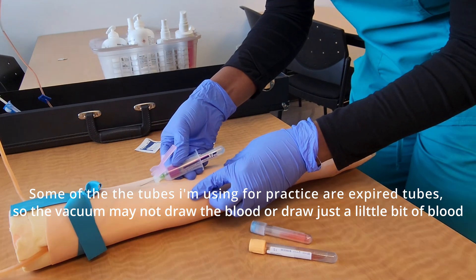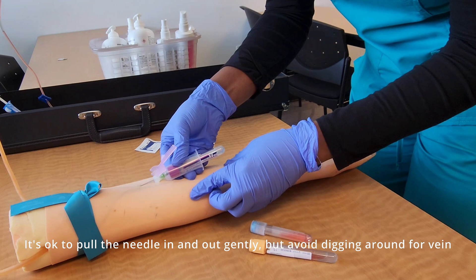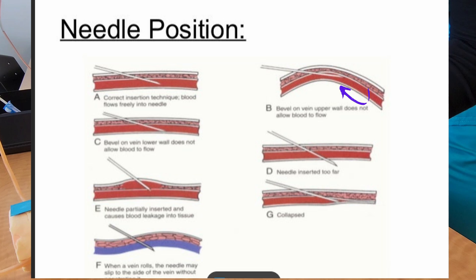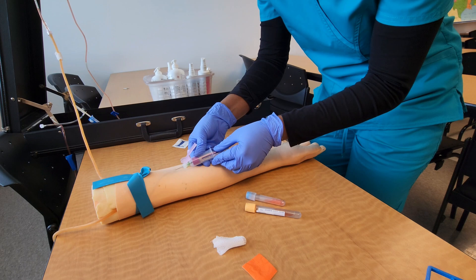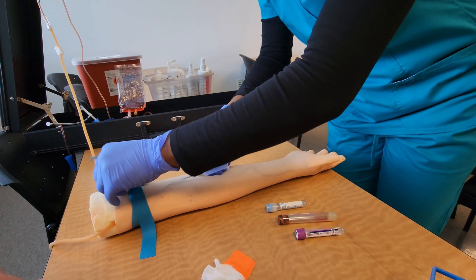After inserting my last tube, I realized I wasn't getting any blood, so I moved the needle slightly back and forth to reposition it in the vein. Sometimes you may pull back the needle when removing a tube, so you might need to advance slightly forward to re-enter the vein. Other times, pushing a tube in can push the needle out, so you'd need to pull back a little to reposition the bevel in the vein.